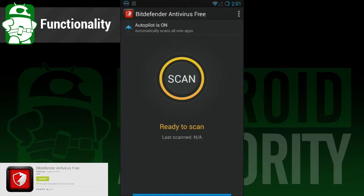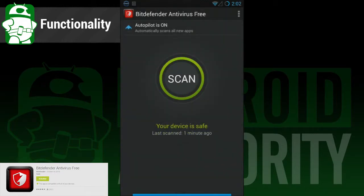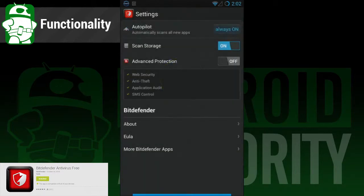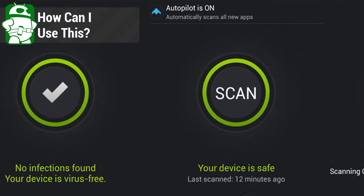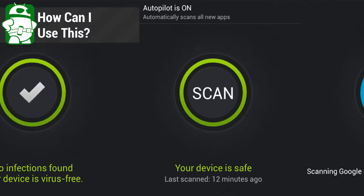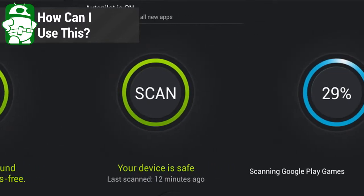So what does this app do? In terms of functionality, this app does a bunch without requiring you to do much of anything. On the user's end, you simply press the on button, close out of the app, and forget about it. Meanwhile, the app will keep an eye on your apps and storage to make sure nothing bad gets in. That's really it, folks. Like any other anti-malware app, you can use this app to protect your phone from outside threats. You simply fire it and forget it. It does the work behind the scenes and leaves you alone until it finds something that you need to see.